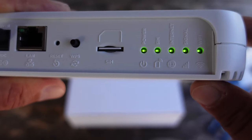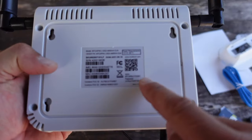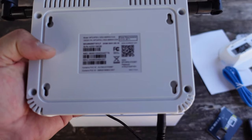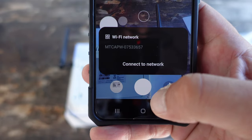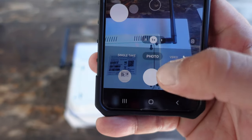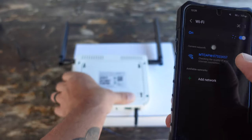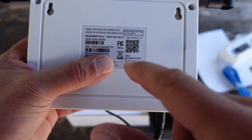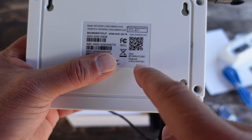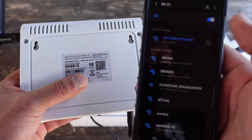The next step is to scan the QR code on the back of the AP with my mobile device, and it's now asking me to connect to the network. I click on that, and it is finding the SSID, which is printed right below the QR code. You have your SSID and the password right there, and it's already telling me it's connected. We're good to go — it did all that just with the QR code.